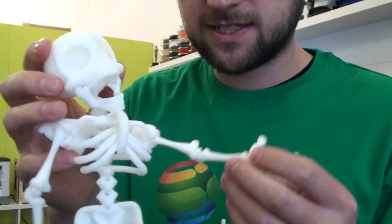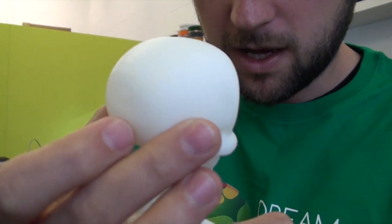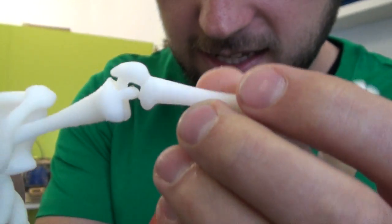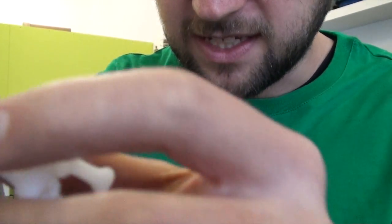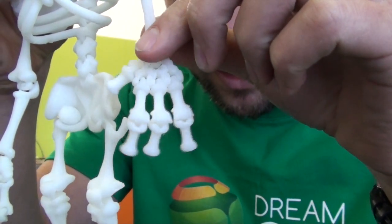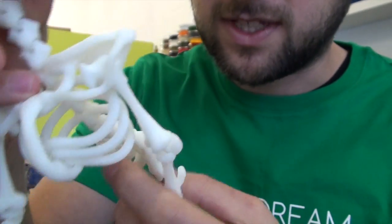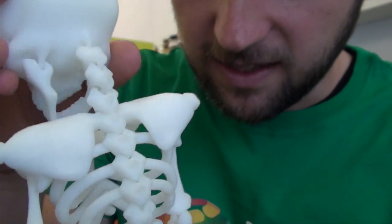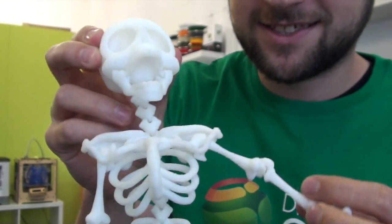Here's our fully assembled skeleton that we've just printed on our Zortrax. All the parts are printed really, really well, and you can see they all just clicked together. I think the fingers are probably the most impressive bit actually. And then obviously the spine is all made up from different parts — they all clicked together. It's a really well designed model, and just in time for Halloween.